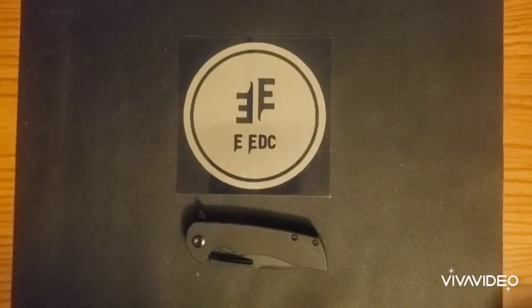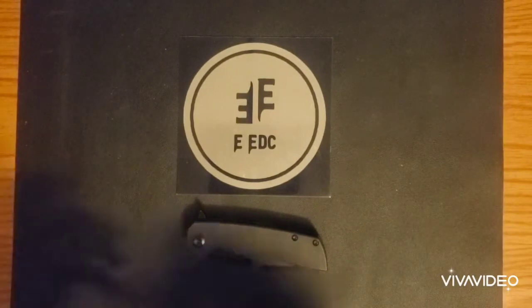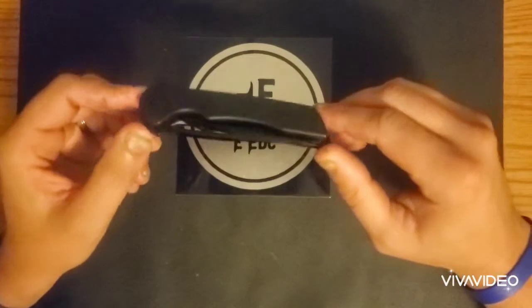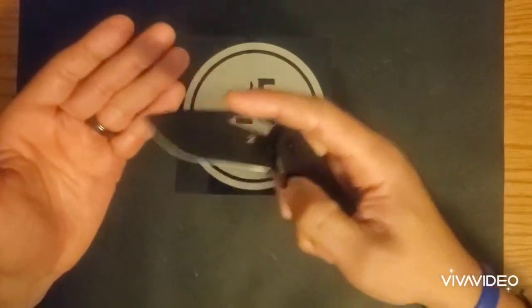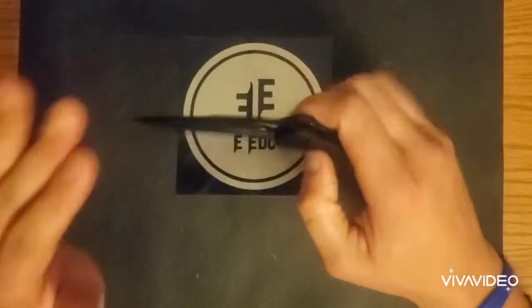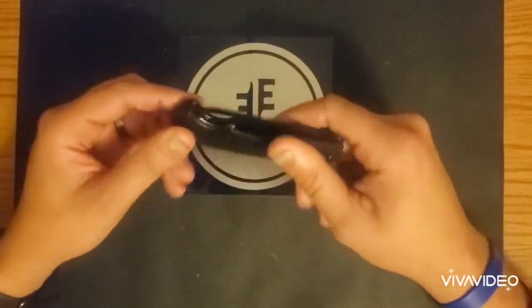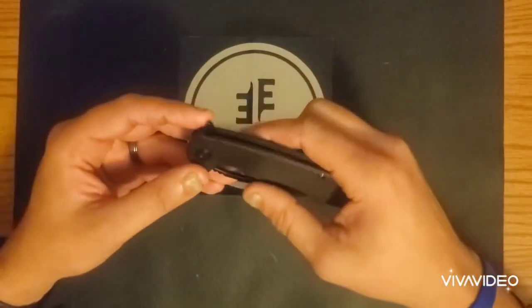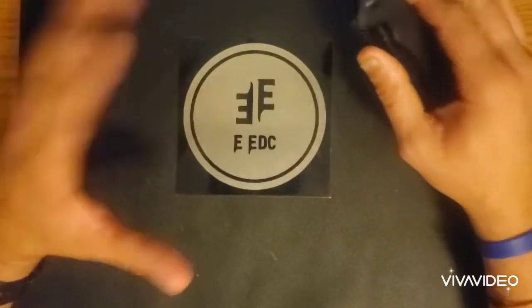Hey guys and welcome to another episode of Everyday EDC. My name is Tyler and today we are doing a review of the Concept Cryo — this is their budget version, the D2. This is my first video from my new little setup in my room, so give me some feedback. I know the lighting and sound may be a little different. We'll tweak it as we go. Into the review of the Concept Cryo.